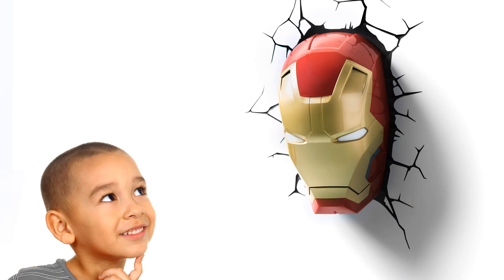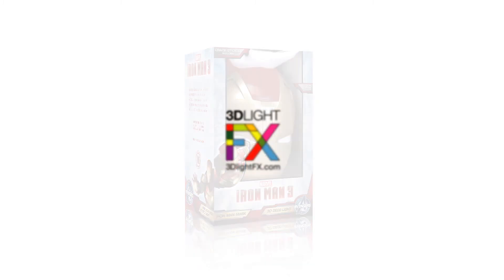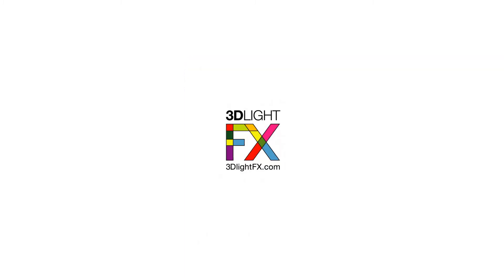Perfect for any kid, big or small, dads and superhero fans alike. Be sure to check out the simple 3D Crack Sticker instructional video before installing your 3D Deco Light. We'll see you next time.